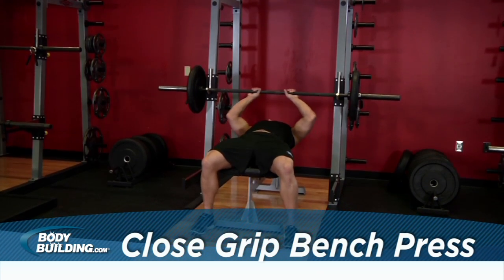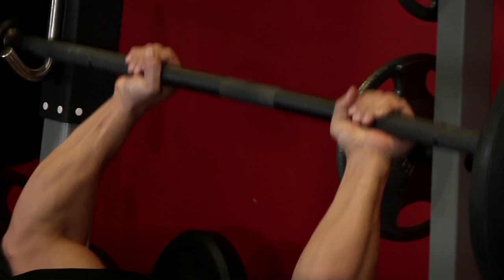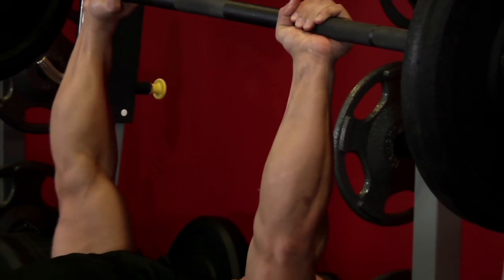Lie back on a flat bench. Use a close grip to lift the bar from the rack and hold it straight over you with your arms straight. This will be your starting position.